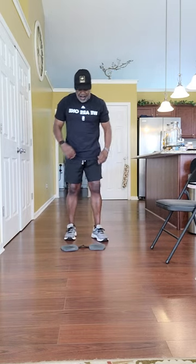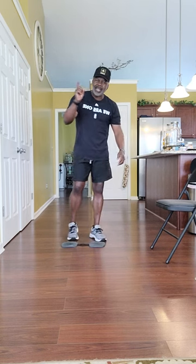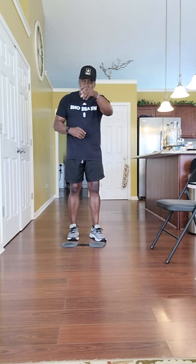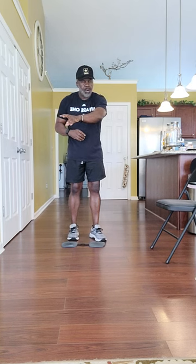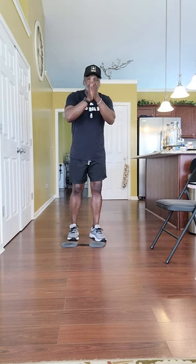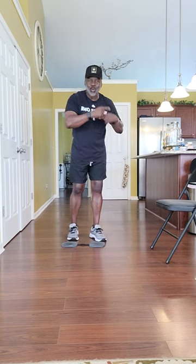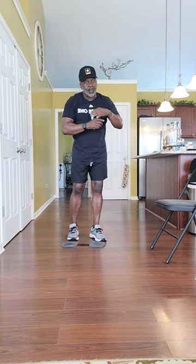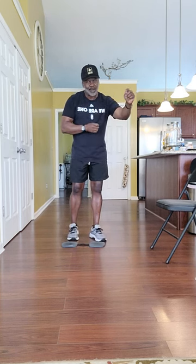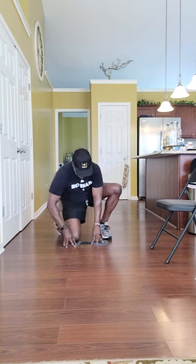The older we get, the better we get. You should get better as you get older — 18 to 40. At 40, you should look better physically than you did at 18. At 60, you should look better than you did at 40. At 80, you should look better than you did at 60. We're supposed to get better as we age, not going downhill. But you've got to put in the work — that's the only way we're going to get there.